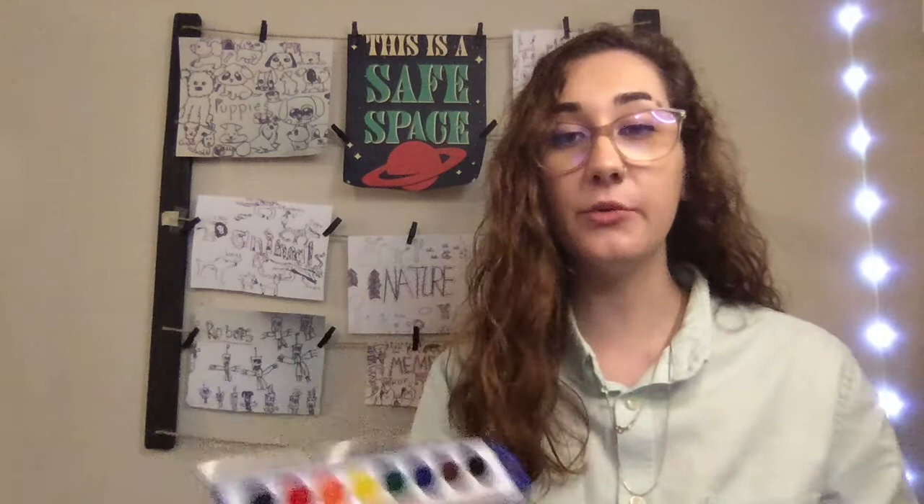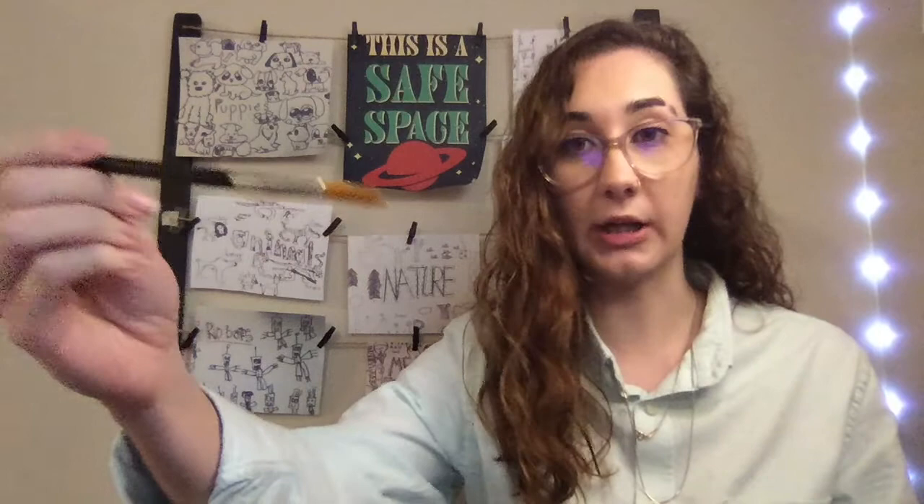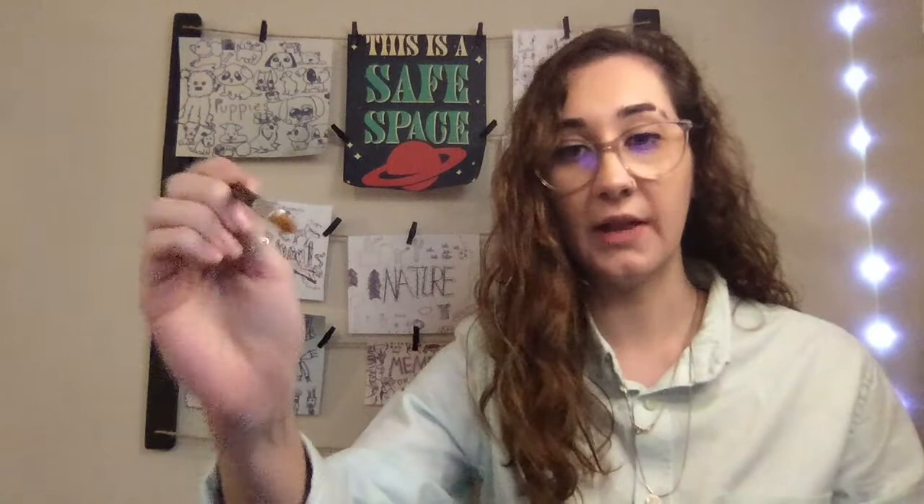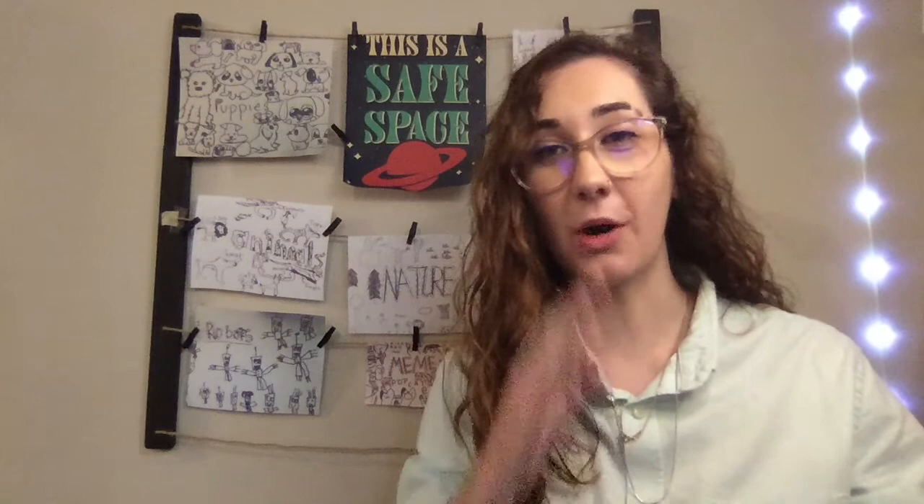A watercolor paintbrush has all of the bristles laying down really flat and soft, but it's usually rounded — not thick and coarse. That's the difference between a watercolor paintbrush and a regular one. You'll also want to make sure the cup of water you use is one that you don't mind getting dirty and getting paint in it. Don't use your water bottle that you're going to drink out of — use a cup that you don't mind getting dirty and getting paint on.